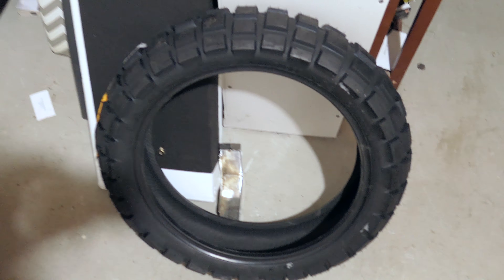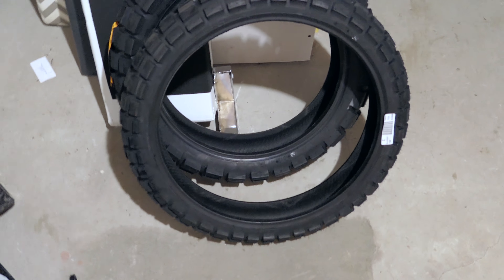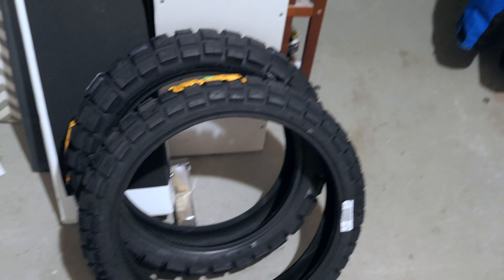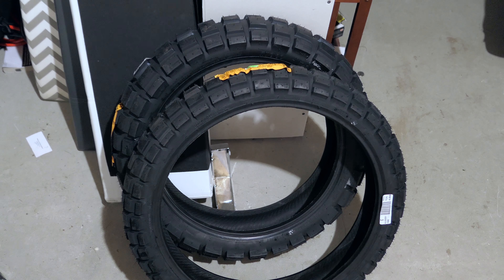I'm going to mount and balance these myself — that's the goal. I've never mounted or balanced wheels or tires before, but I've ordered everything I need. I've got the tools to take the front and rear wheels off, I've got the bead breaker, I've got the Mark Parnes balancer kit. I'm going to try to use the zip tie method to get them on.